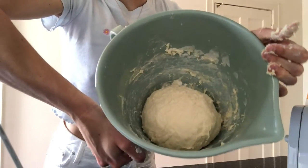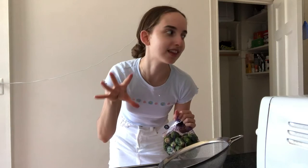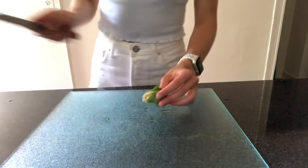While the dough is resting, I'm going to get started on the next recipe, which is the smashed Brussels sprouts. Those also need to go in the oven for a bit, so I'll do those and then do the two other recipes while those are in the oven. I've got my Brussels sprouts and I'm just going to rinse these and then steam them for about 25 minutes until they're soft. I just rinsed them and I'm going to cut the ends off. The oven is preheating to 450.